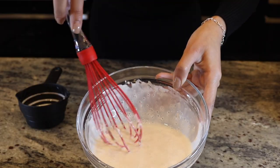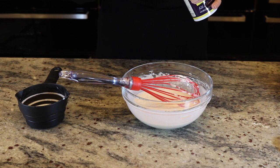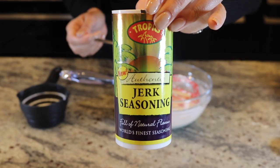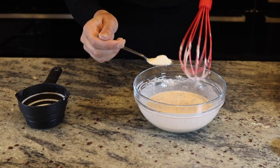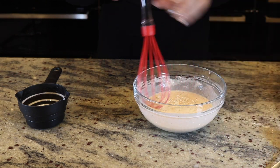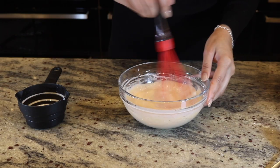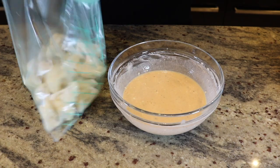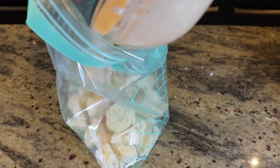I'm going to add one teaspoon of jerk seasoning, and because I like mine quite garlicky, I'm going to add one teaspoon of garlic powder. The mixture should be kind of like a loose pancake mix.